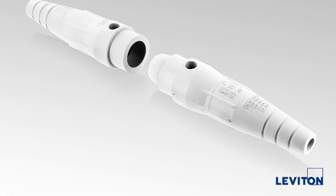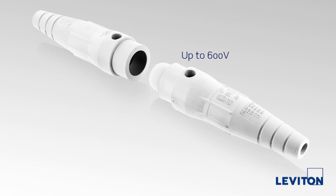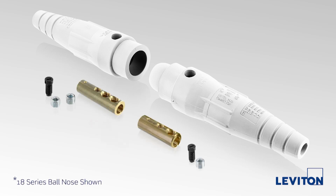Hi, I'm John Eater, Director of Product Management for Leviton's commercial industrial products. In this tutorial, I'll be demonstrating the proper assembly techniques for Leviton's single pole 16 and 18 series connectors. Our 16 and 18 series connectors are rated for applications requiring up to 600 volts and 400 amps. Contacts are available in single or double set screw or crimp tube termination.